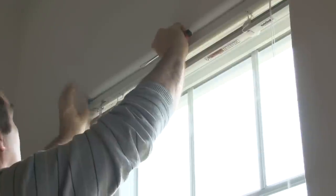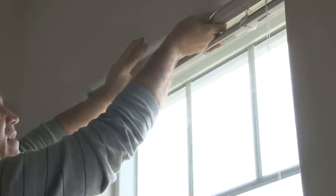If you are mounting the blind on the outside of the window casing, make sure the brackets are level with each other.